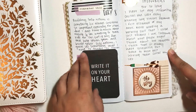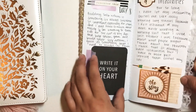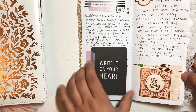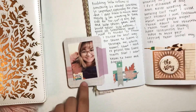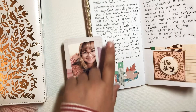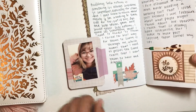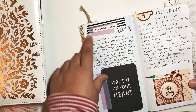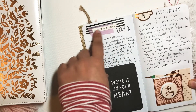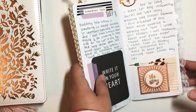Day number eight, which would be day number one of week two, was on self-esteem. I just added this little clip in and then also put a picture of myself. This was the day after I got my hair done, so I took this picture on actual day eight. I have a cluster at the bottom from the Maggie Holmes sticker sheet. At the top I kept it really simple — just added some washi tape and then put 'Remember This,' which is from the Along The Way sticker sheet.